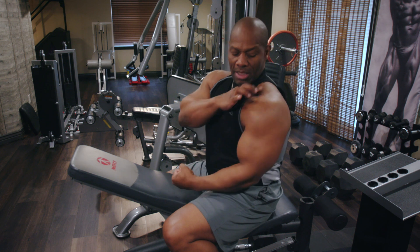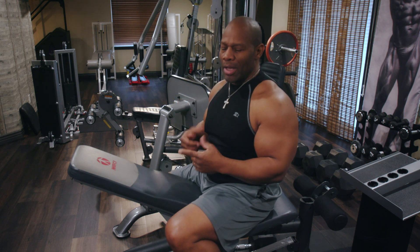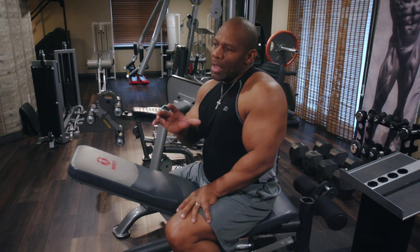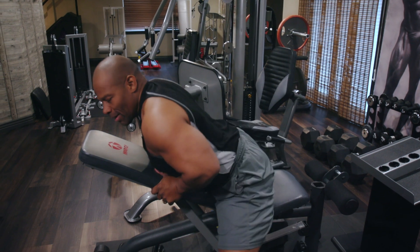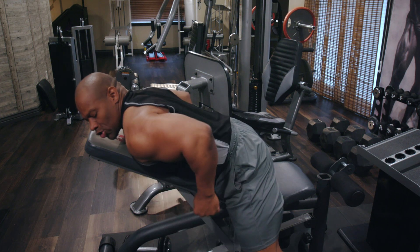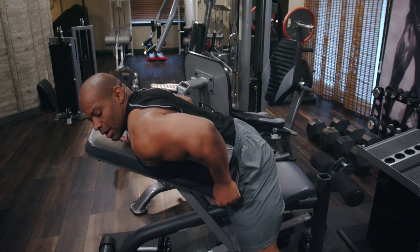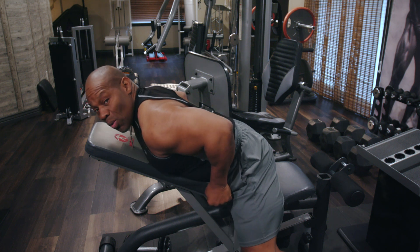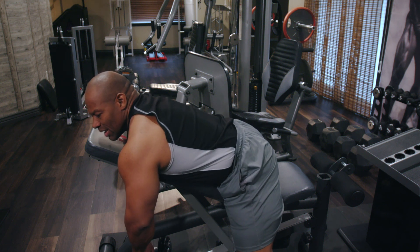Look at your bicep, your tricep, your shoulders — all of the muscle groups are made in an arc. So with that being said, we're going to concentrate on working the rhomboid without working the joint. The movement of that shoulder is going to determine how effectively you're working the muscle groups. The first movement is not the arms.